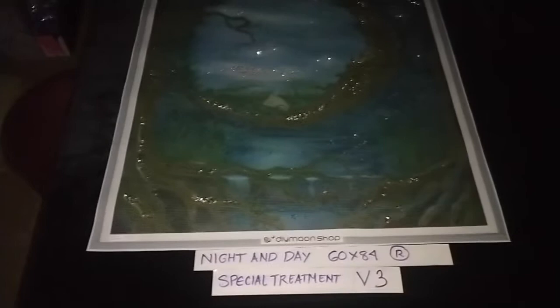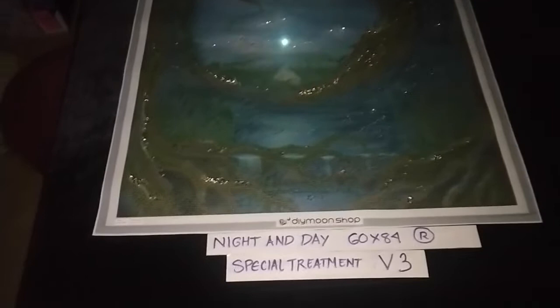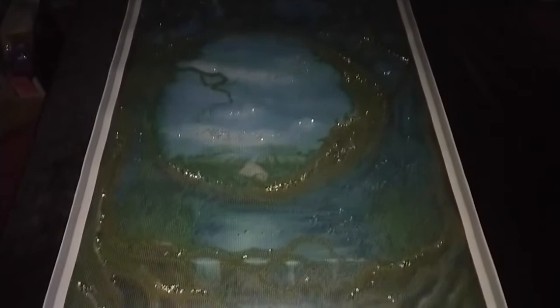Night and Day by John Shannon, 60 by 84 cm round, special treatment version 3. This version adds moonlight crystals that we have sprinkled on all of the brown areas that represent the trees and the roots in this painting.